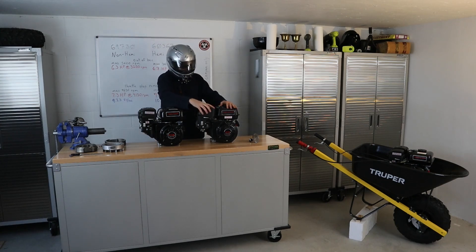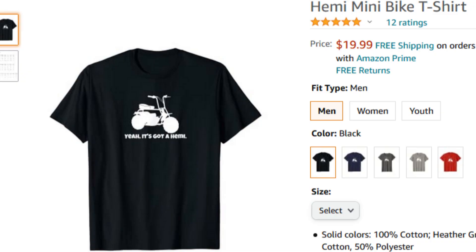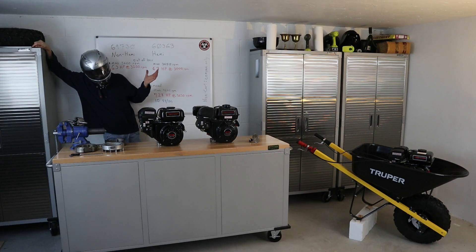The Hemi — very important note — if you have a Hemi and you put it on a minibike or a go-kart, you can definitely brag and say it's got Hemi on it. Which is most definitely one of the reasons why you're purchasing the Hemi.